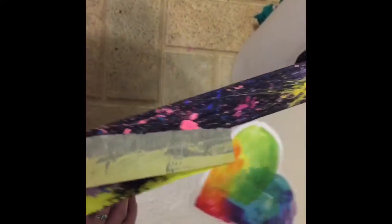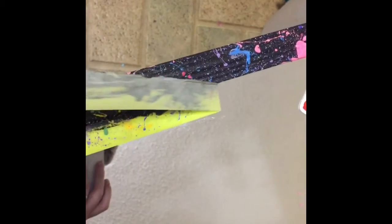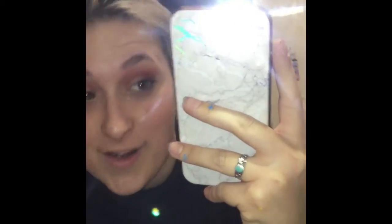You can't tell me this isn't the most satisfying thing in the world. Oh my god, yes! Round two. So this is the finished product — I think it's pretty sick. I'm covered in paint though, it's all in my hair, it's all in my nose. It's great.